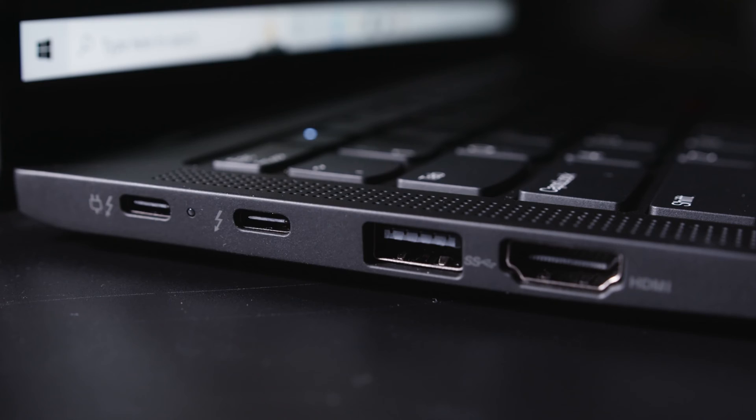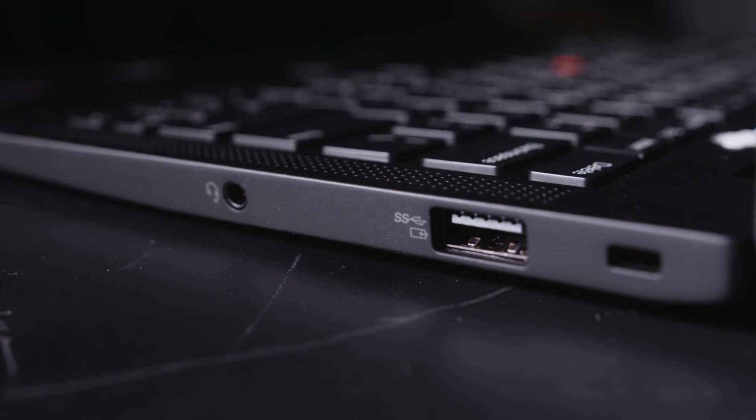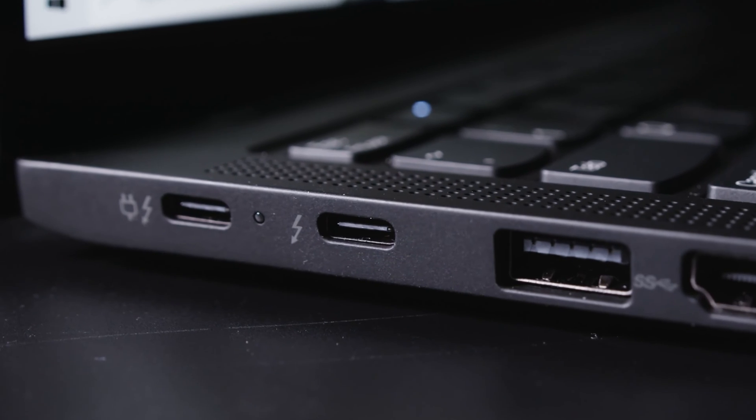On this laptop we're dealing with two Thunderbolt 4 ports, two USB 3.2 Gen 1 ports, and a full-size HDMI port — a decent selection, but there is an issue. The two Thunderbolt 4 ports are on the same side; they really should be on opposite sides of the device. The other problem is that one of those ports is taken up by the dedicated power adapter, so if you're charging your laptop you're suddenly down to one Thunderbolt — and that's just not enough. You'll most likely end up buying a dock or a USB extender if you use a lot of devices.